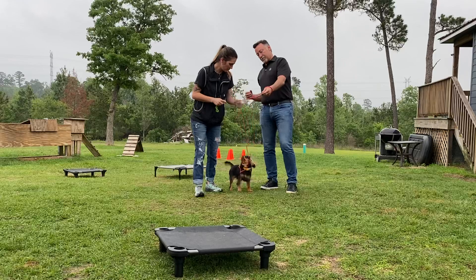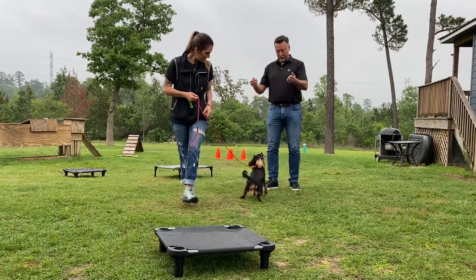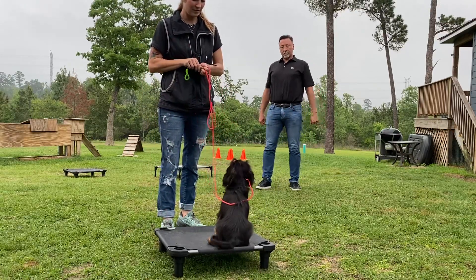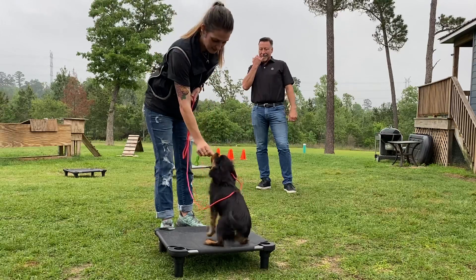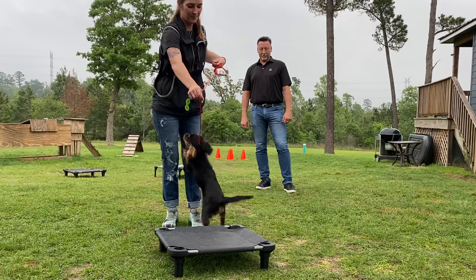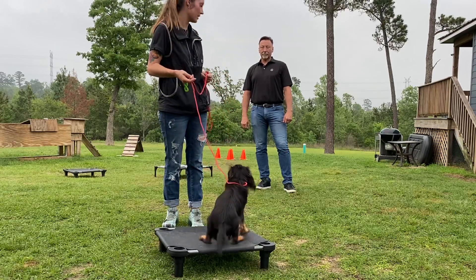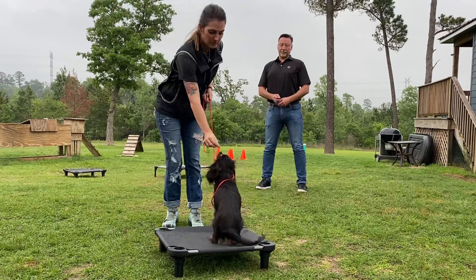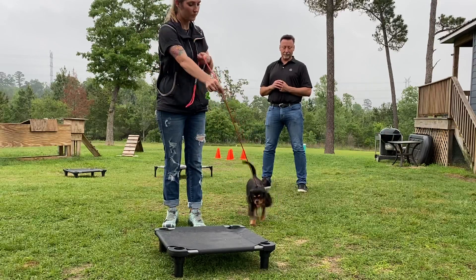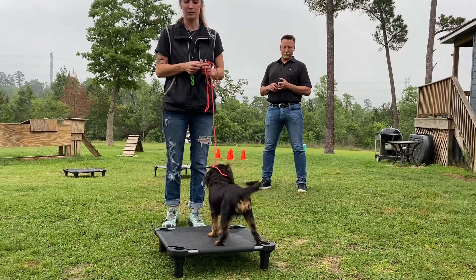If I'm going to do a recall, place — pressure, pressure — good — place. I can slow myself down; I don't have to be crazy just because she's crazy. Good can be the opposite of the clicker in that it also means food is coming, but it means stay there and wait for the food. But I'd just as soon say place instead.